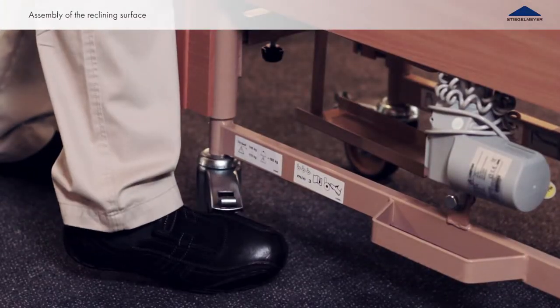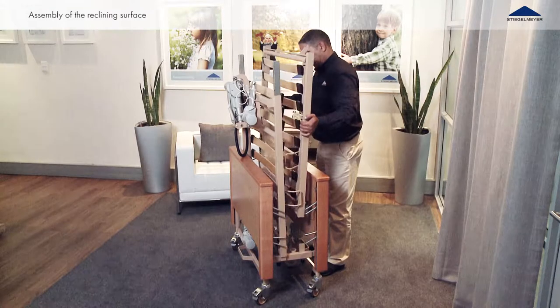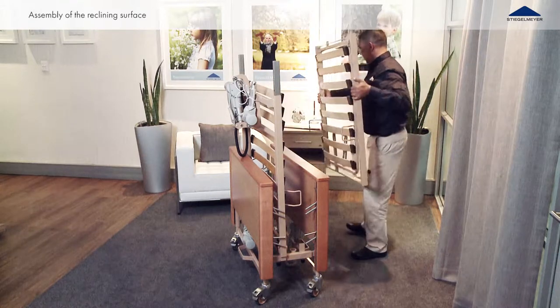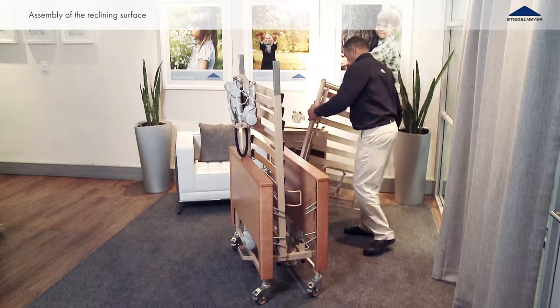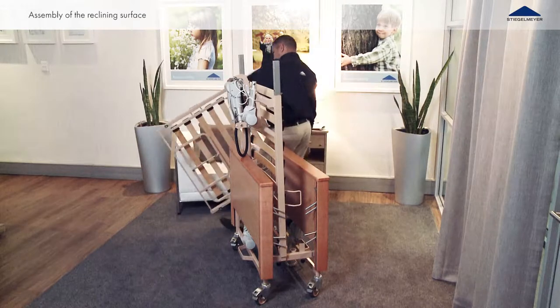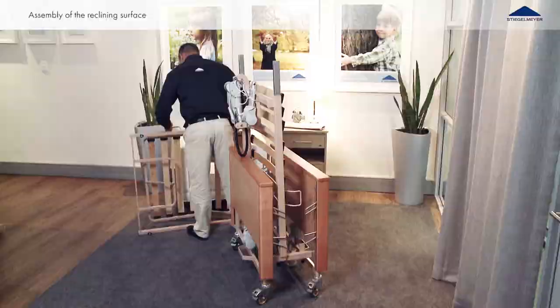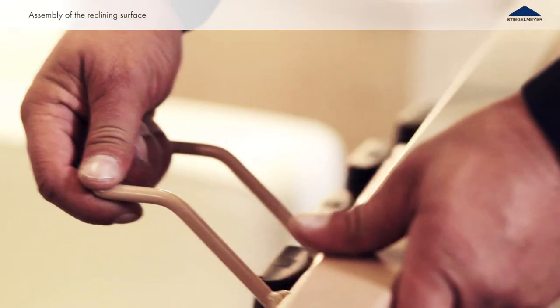Brake all four casters before removing the two halves of the reclining surface frame from the transport aid. Put the head side half of the reclining surface frame horizontally on the floor, with the two sockets pointing upwards. Fold the back rest away from the bed frame.